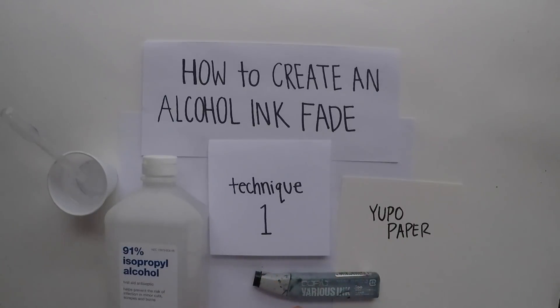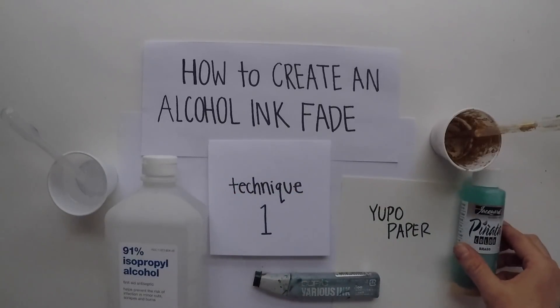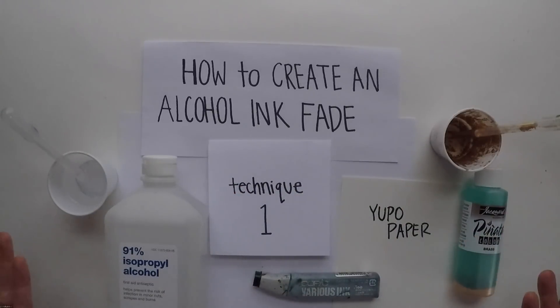Another optional thing is you can actually add in some metallics. I'm going to talk a little bit more about that in another video, but just so you know, I'm using Pinata Brass when I bring in some gold into this video. And that's really all you need.